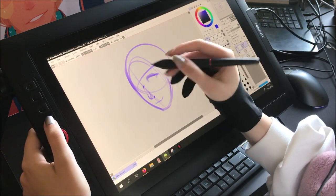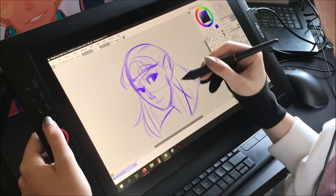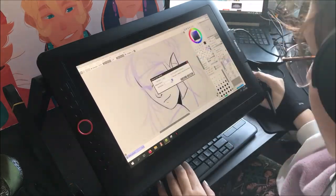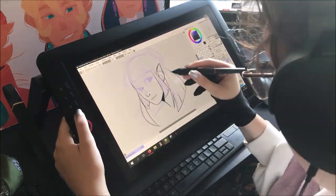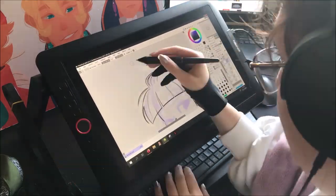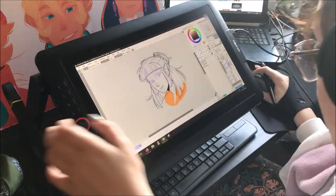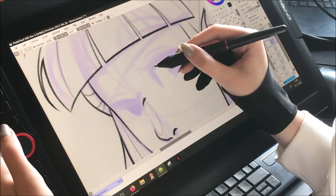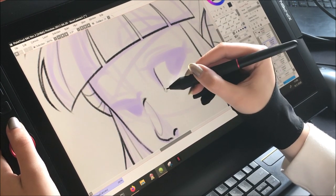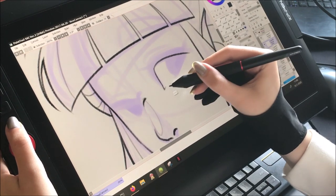Now onto the actual drawing. They give you a stand, but I used a different one here for easier recording — however the included stand is great and very sturdy. I'm just going to draw a basic headshot today. At first I had to adjust to the tablet a little, but that was mainly because I was used to something else. The first thing I noticed is the amazing screen quality — the colors are vibrant and beautiful.